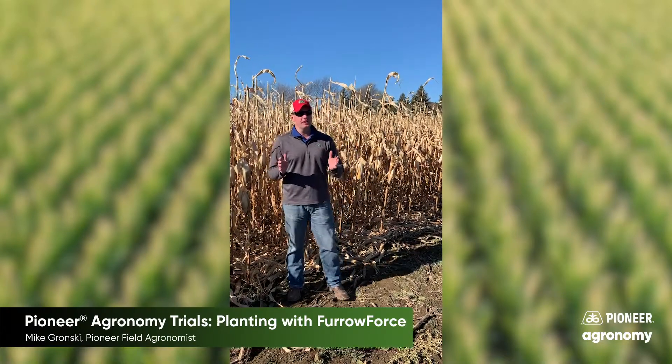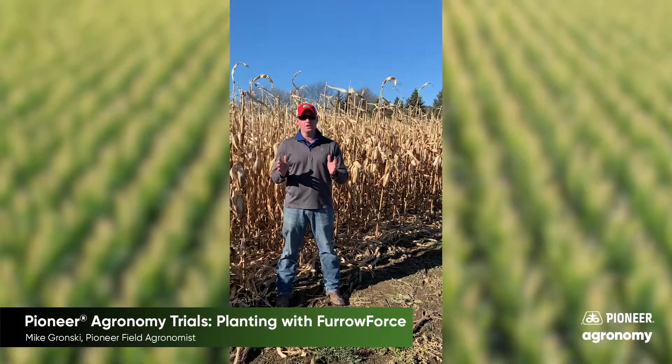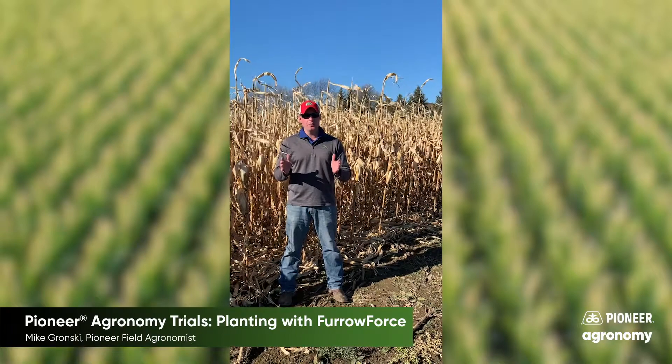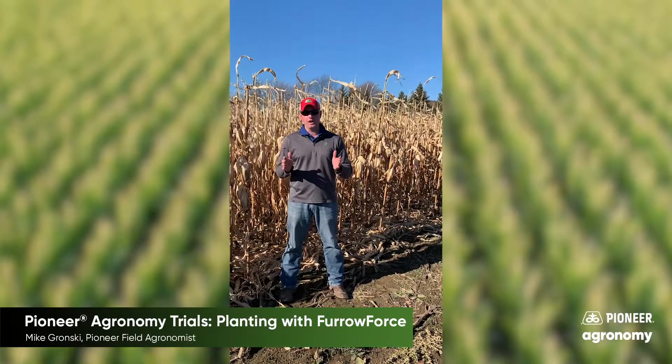What we did here when we planted this plot: we had one planter equipped with Furrow Force and one without, and we made two planter passes of each treatment the length of the field that runs just about 40 acres long.